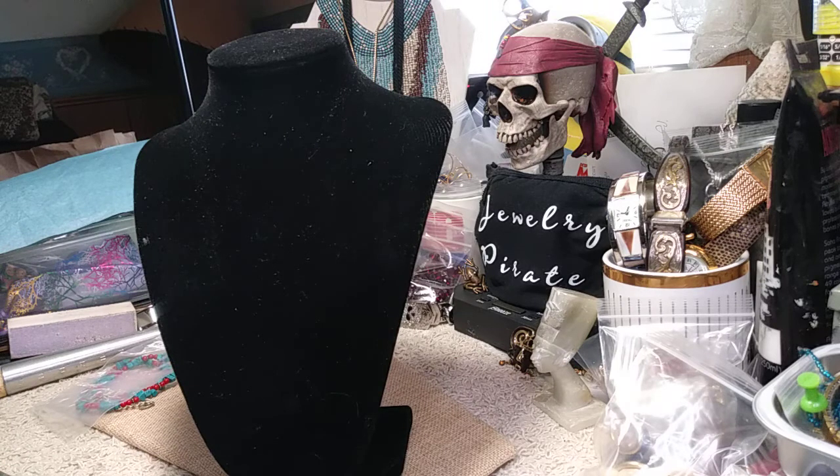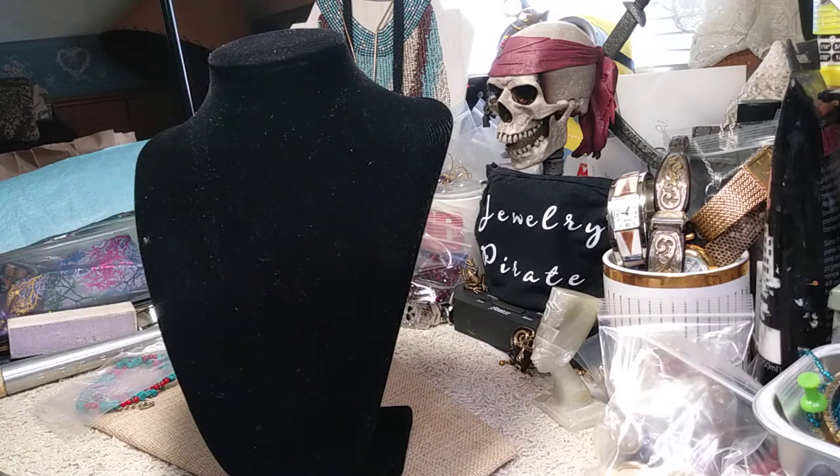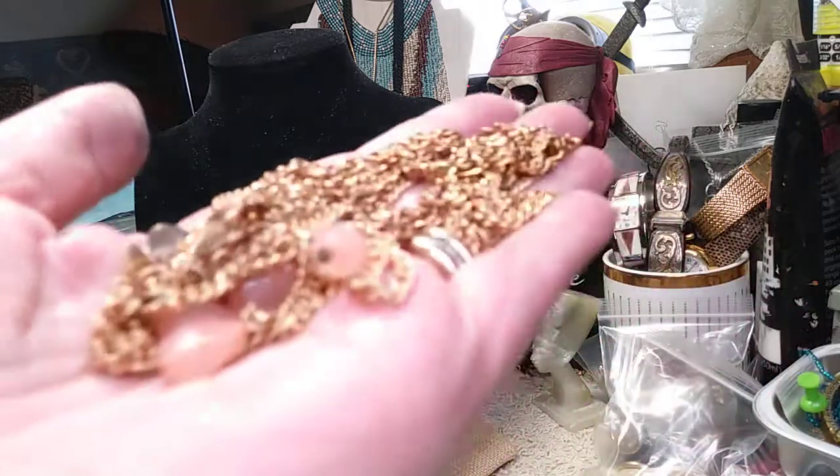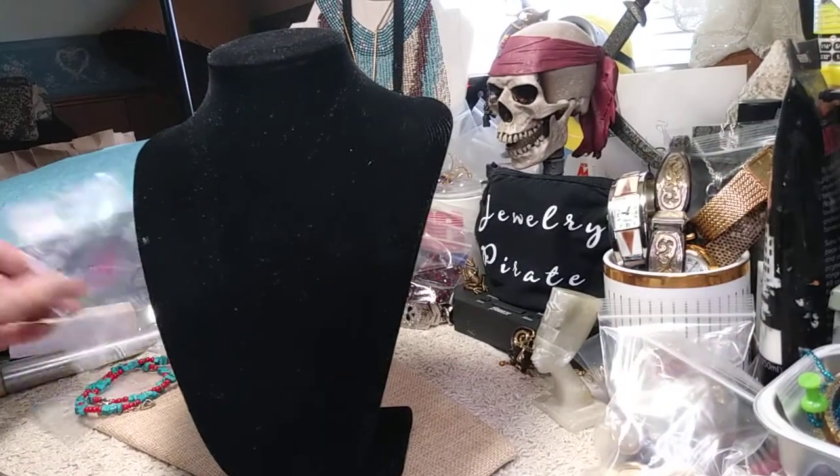Next we have a very long necklace — it's four chains and this is by ECT. It's got beautiful frosted pink glass beads on it. Condition is awesome, and the price of this necklace is three dollars.